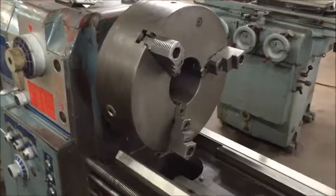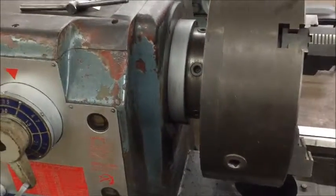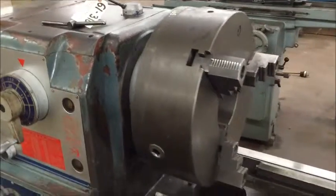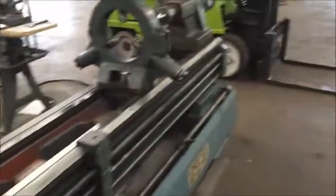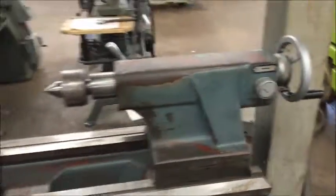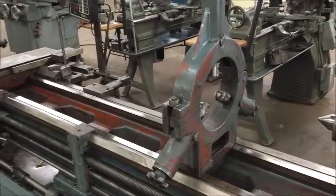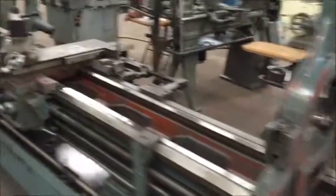The tailstock taper is a number five Morse taper. The spindle nose mount is a D28 cam lock. It has a two-speed tailstock quill travel — fast and slow — which is way down here.